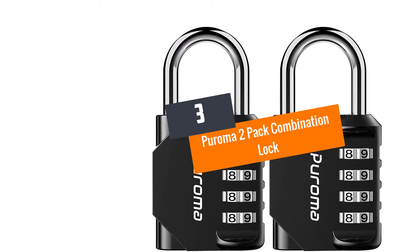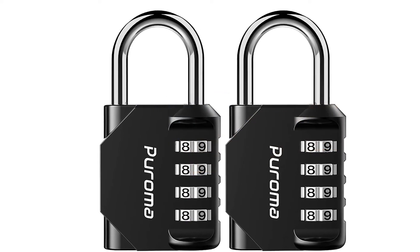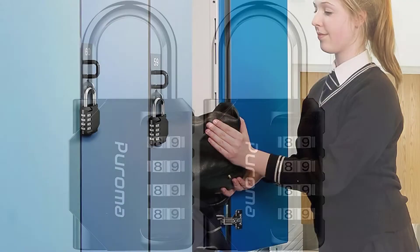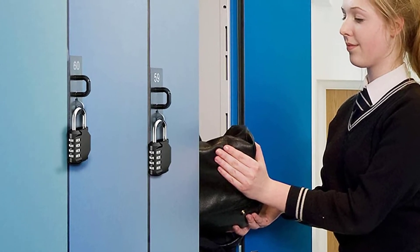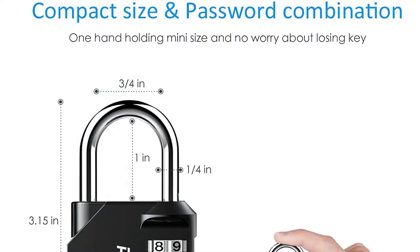At number 3: the Puroma 2-Pack Combination Lock. The Puroma 2-Pack Combination Lock is a set of two enviable combination locks with high-end sturdiness. These locks feature a four-digit pin system that allows for a much heightened security option with up to 9999 different combinations.